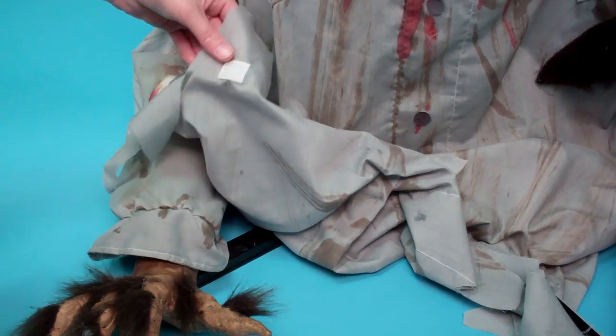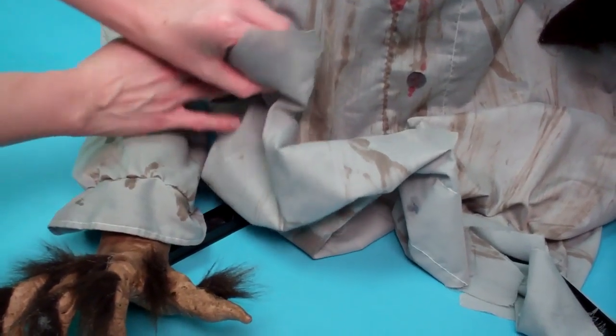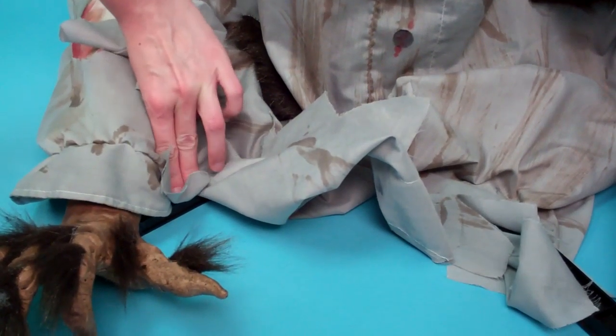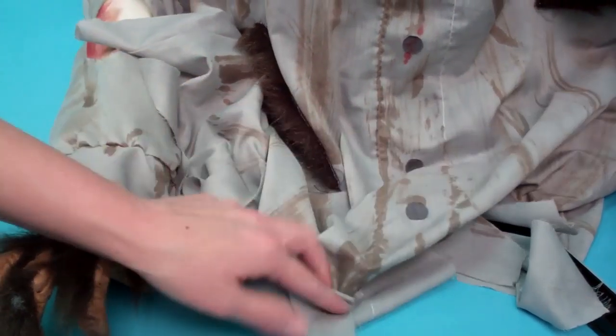Next, attach the hook and loop fasteners under the clothing to the opposite fasteners located on the top of the front feet and the back of the module. Pull the clothes down and fully cover the base. Your setup is now complete.